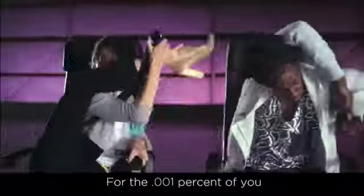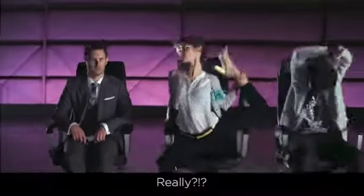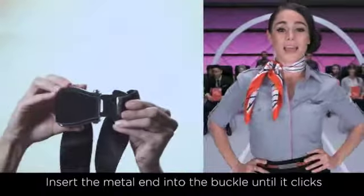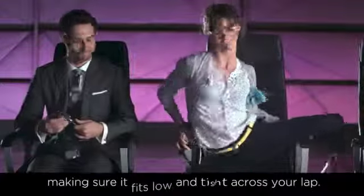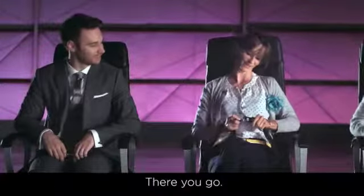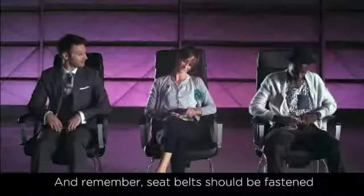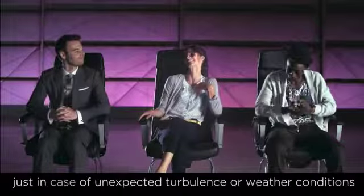For the .001% of you who have never operated a seatbelt before — really? It works like this. Insert the metal end into the buckle until it clicks, and pull on the loose end to tighten, making sure it fits slow and tight across your lap. To open, lift on the top of the buckle. And remember, seatbelts should be fastened whenever you're seated, just in case of unexpected turbulence or weather conditions.